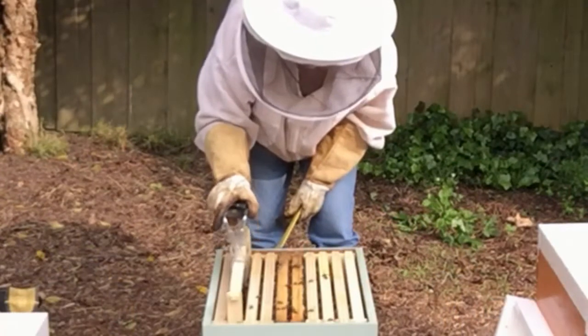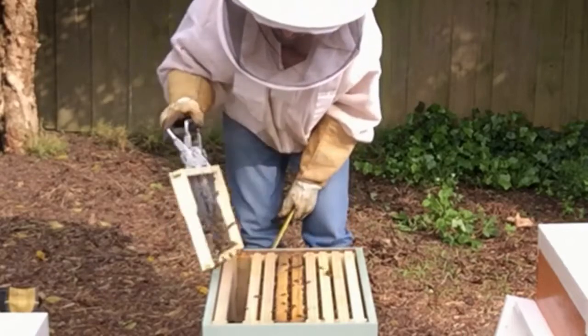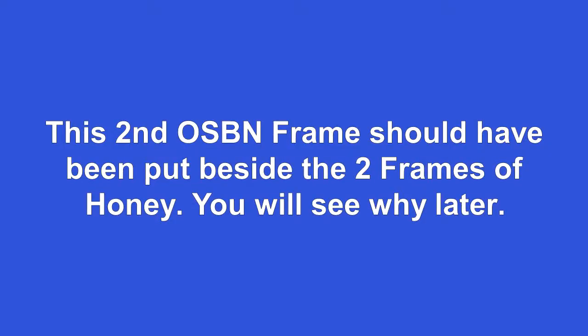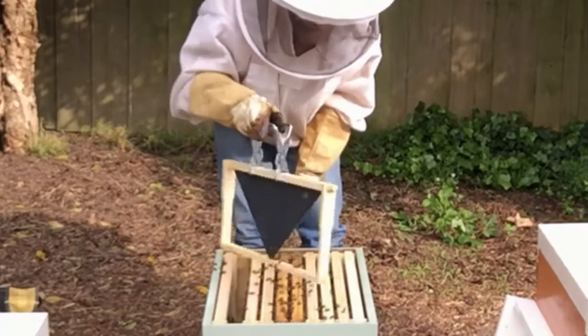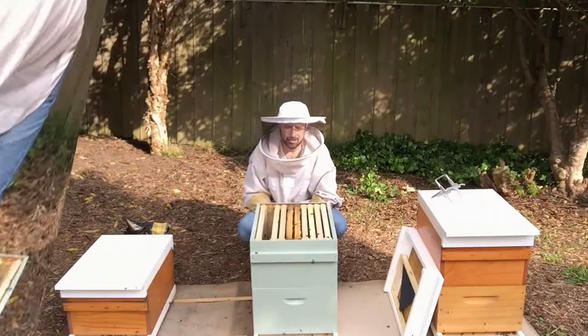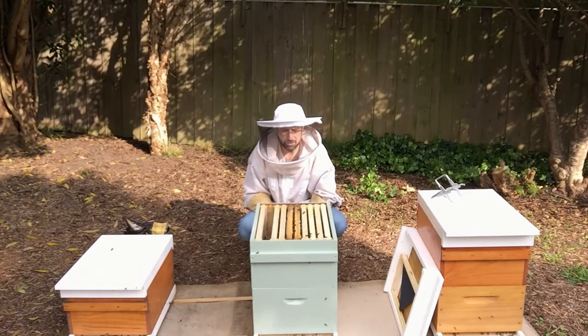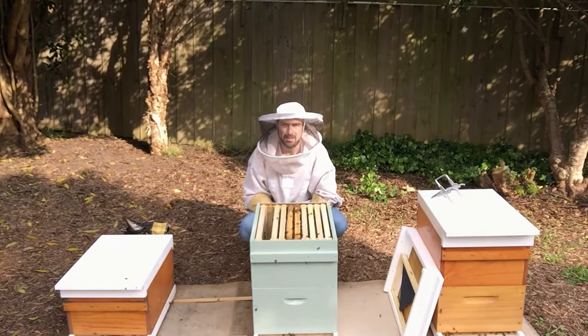So this OSBN frame here hasn't been touched. You can see they've put a little bit of wax on one side. It's now about two and a half weeks after we did our first inspection and moved up the frames. I can see there are two frames that have been drawn out on each side of these two honey frames, so there's a total of six frames that the bees are using in this top box.